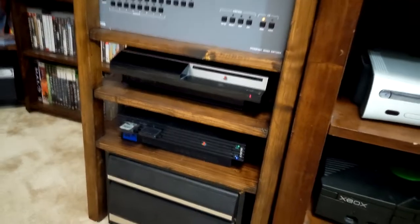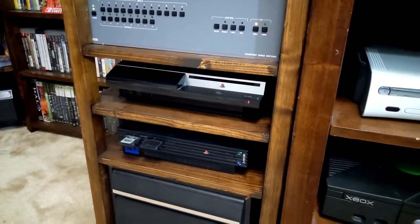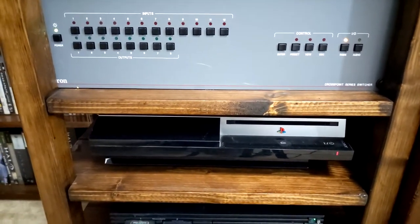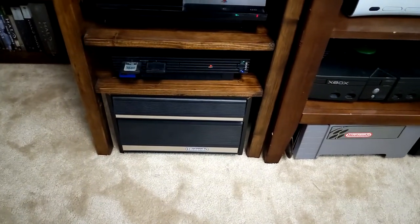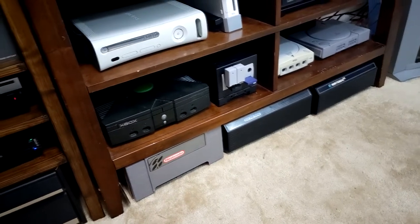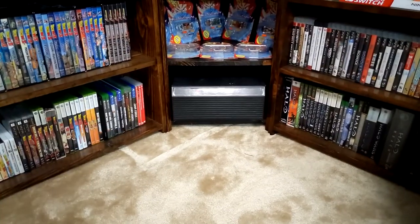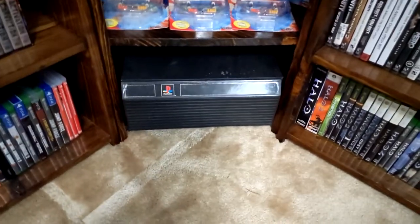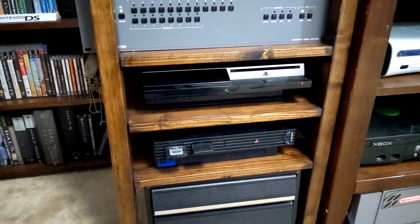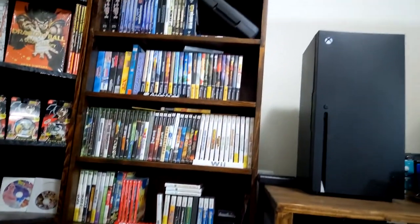For the last few consoles here we have the Xbox 360, the Wii, the original Xbox, and the GameCube. Last but not least we have the PS3 and PS2 fat edition — both of them are fat. I actually have the backwards-compatible PS3 in my other room. Something to note: I have the NES cartridge container, Super Nintendo cartridge holder, Sega Genesis and N64 cartridge holders, and also a PS1 box, but I didn't have room for it over there.